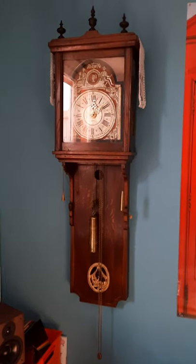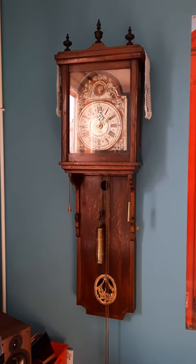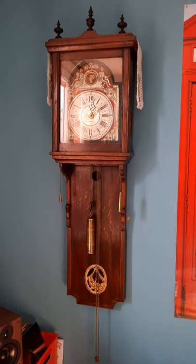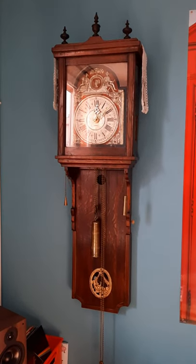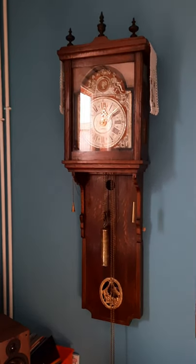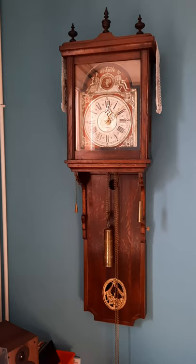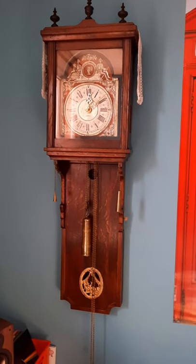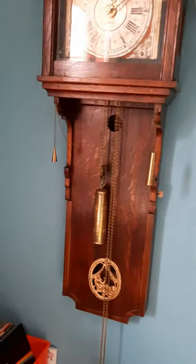Hi guys, long time no see. I recently bought this clock. It's a Friesen clock from Holland, from 1856 I've been told — I'm not sure. But I know for sure it's the oldest one in my collection now.